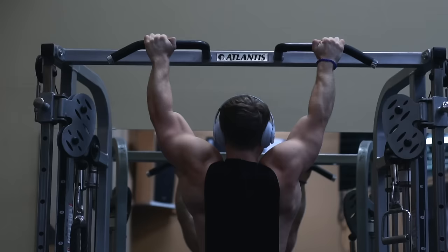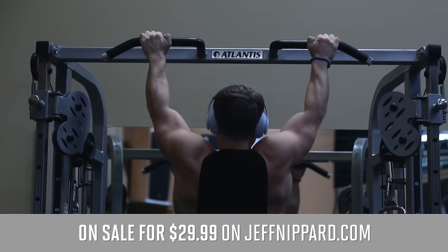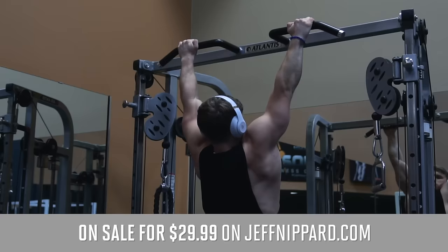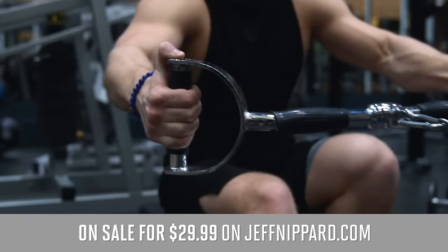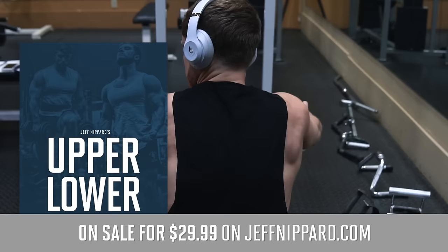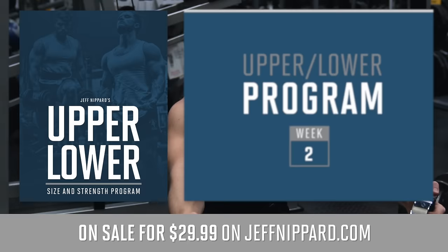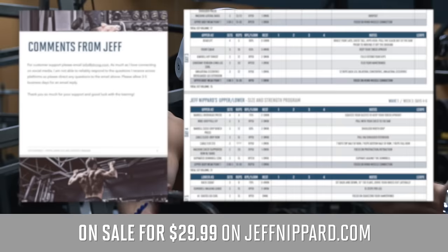That's a wrap for this workout. Thank you so much for all the support on the launch of my program — it's great to see so many of you running it and the feedback has been amazing. If you want to jump in, you can find it at jeffnipper.com. For the launch of episode two I'm putting it on sale for $29.99 — that's $10 off — but only until the end of this weekend, after which it goes back to $39.99. It's a six-day per week program with an explanation of how to modify it to five days, and it includes coaching cues and video links for every exercise.